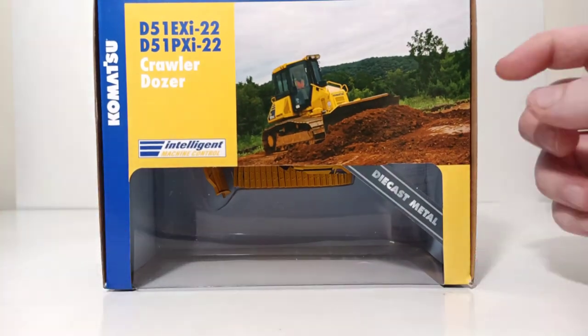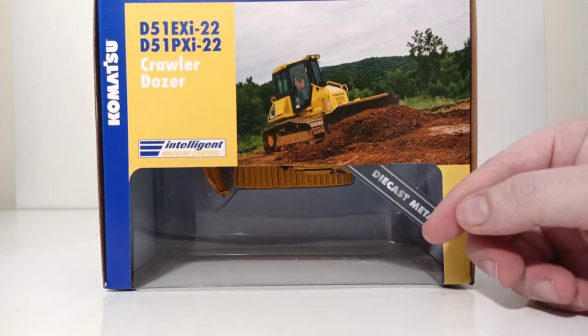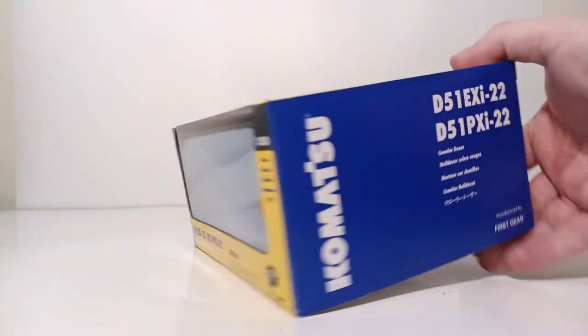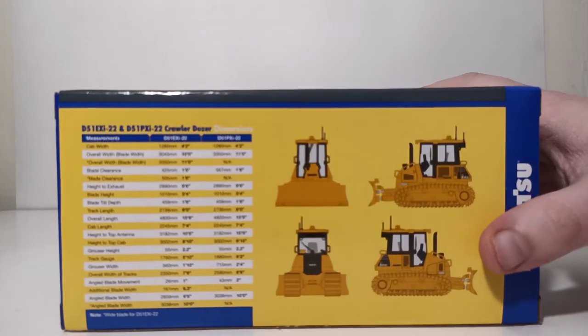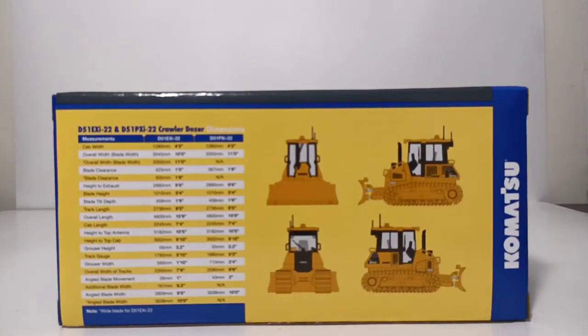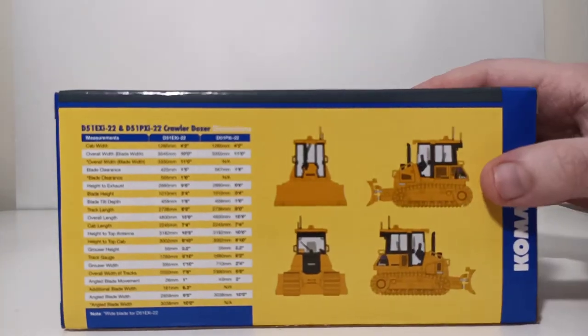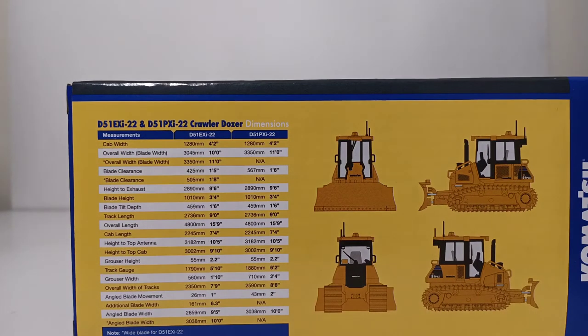Looking at the top of the box, you can see a picture of the real Komatsu D51 at work. Here is your Komatsu Intelligent Machine Control logo. On the side and back of the box, we have a few pictures and outline drawings of the machine at all of the different angles.